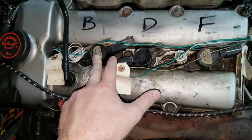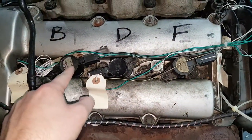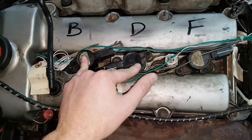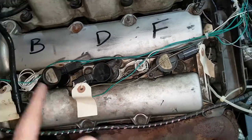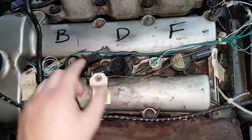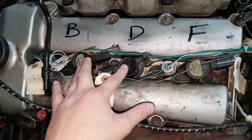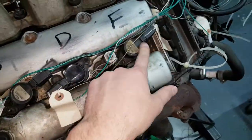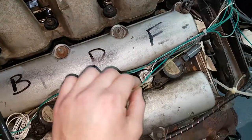Because we're running Megasquirt MS3X with the additional board inside the casing, we're running full sequential fuelling and ignition — probably a bit overkill for our knowledge level, but it basically means it's the most efficient type of fuel control, and you can do silly stuff like anti-lag with it. You'll do a more aggressive anti-lag with full sequential than you normally can. So each injector and each coil is wired individually to the Megasquirt — they're not in pairs like they would be with the other type of fuel control.